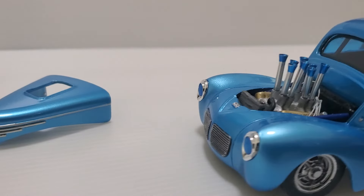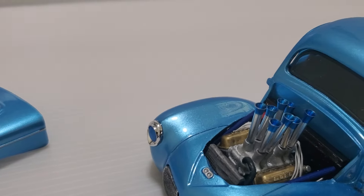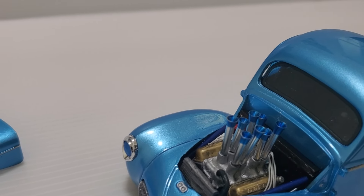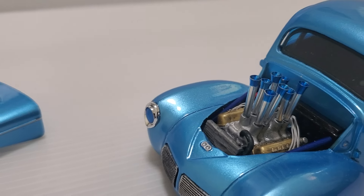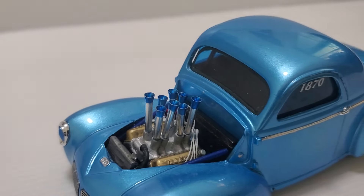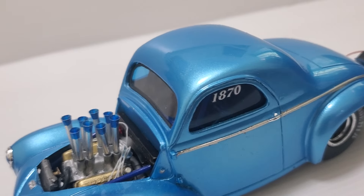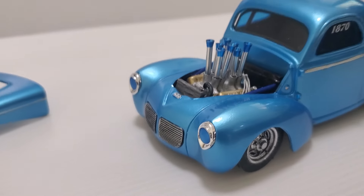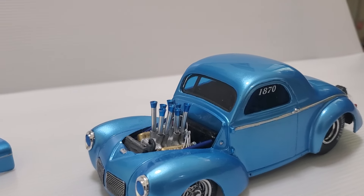The engine's a big block Chevy with a resin injection manifold, and I think the tubes are from Detail Master — maybe, I'm not sure. But I shortened half of them to give them the staggered look like a lot of big block Chevys have. Anyway, I'm just thrilled with this thing. I got more excited about this than I have with any model I built in the last couple years.